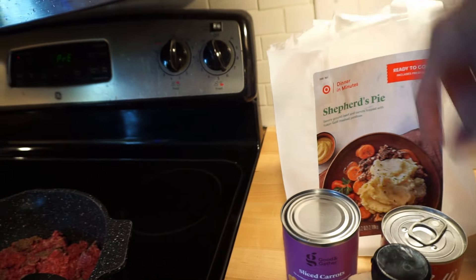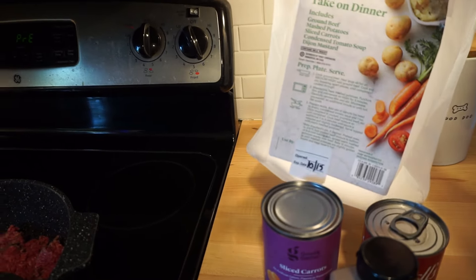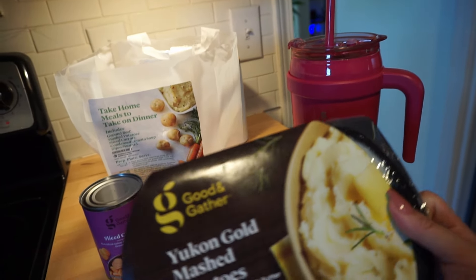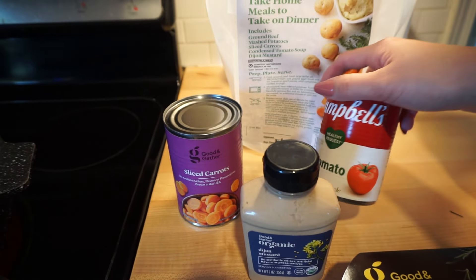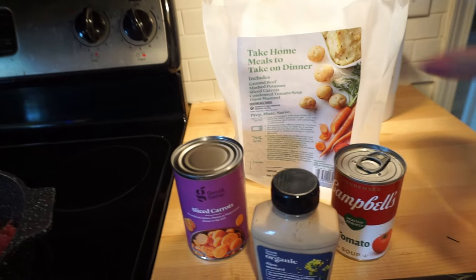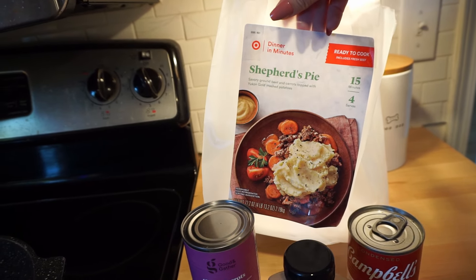I got this from Target — it had all of the stuff I needed to make shepherd's pie in this bag, with all the instructions on the bag. I think I really like it. This you just put in the microwave. Since you get a whole thing of Dijon mustard, I probably wouldn't buy this bag again — I would just buy the potatoes, carrots, tomato soup, and the meat separately. But it's really easy and they had several different recipes. I really wanted to try the shepherd's pie, so I'll let you know how it goes.